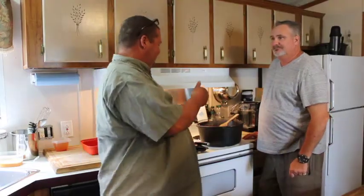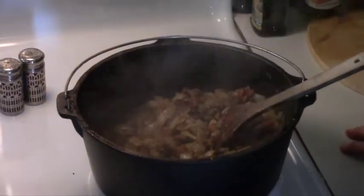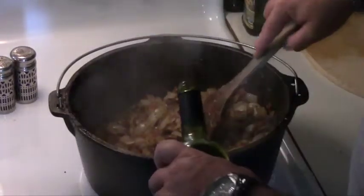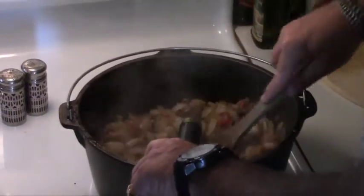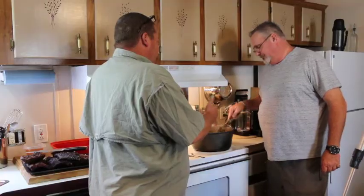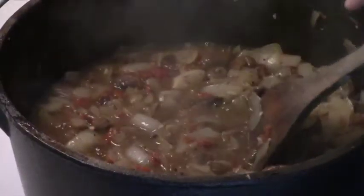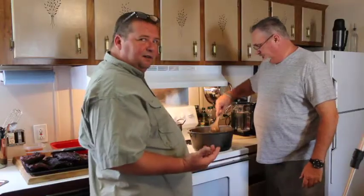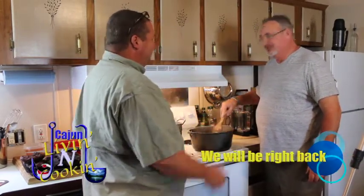We've got everything smothered down and browned, and it's time for the wine. We're putting in the whole bottle. You said we need to get it up to 173 degrees minimum to get the alcohol content to evaporate — the flavor will still stay, but the alcohol will be gone. You don't want drunk five-year-olds running around the house when you're done.